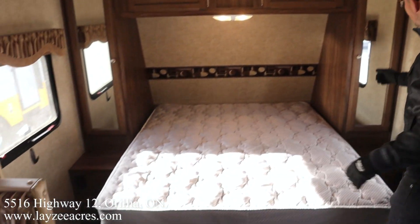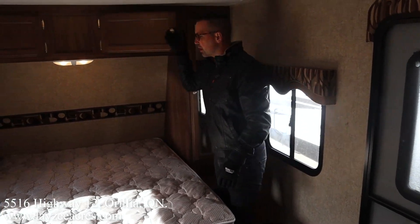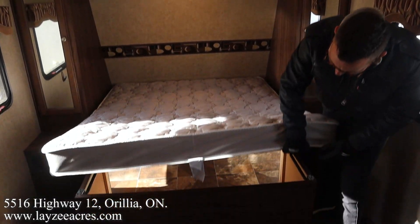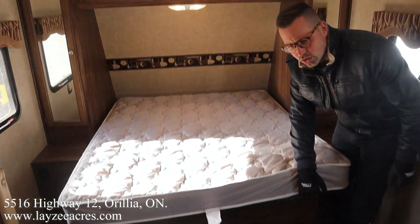And then here at the front we have our walk-around queen — 60 by 74 inches. Hanging storage, overhead storage in through here, and storage underneath the bed as well. Awesome.